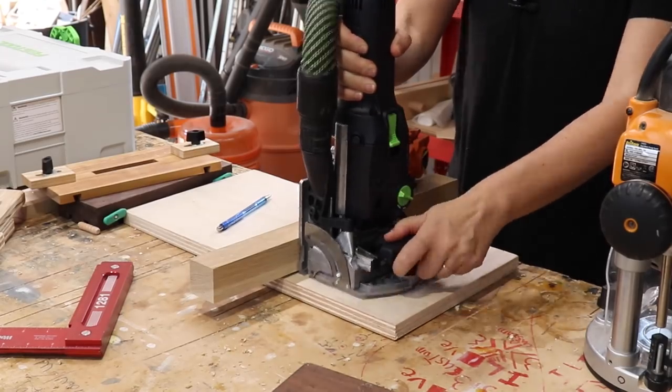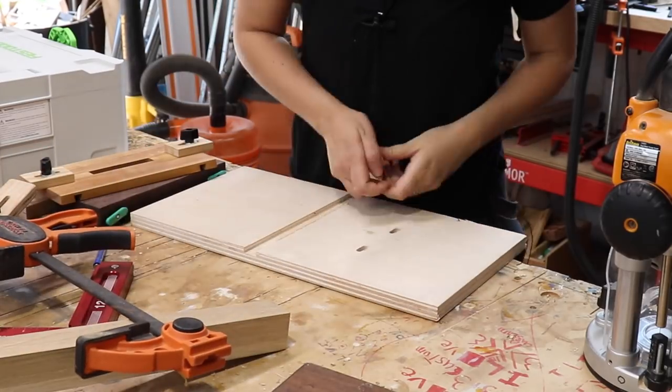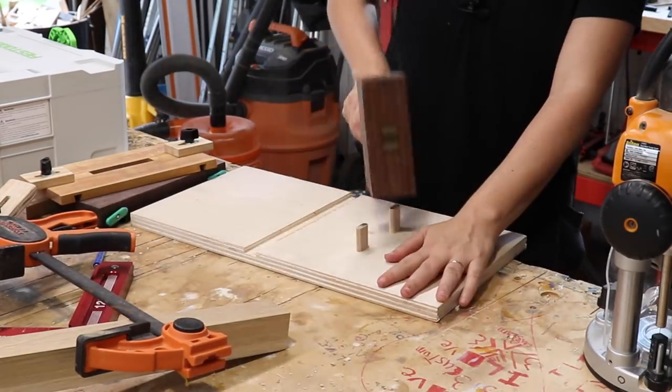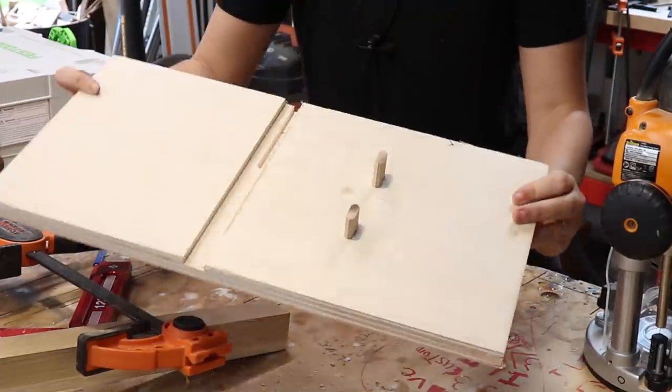Just for comparison, let's see how much quicker the domino is at making mortises in the middle of a workpiece — all you do is clamp on a straight edge, butt the fence up to it, and plunge. I'd love to see what alternative methods you guys have in the comments below, but don't say pocket holes. There is definitely a time and place for pocket holes — plywood and casework, yes — but apron to table leg, don't do it. Or do it, and you'll find out your table is wobbling in six months.